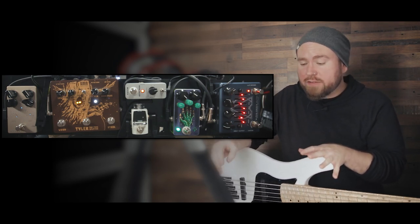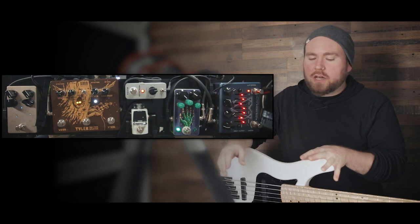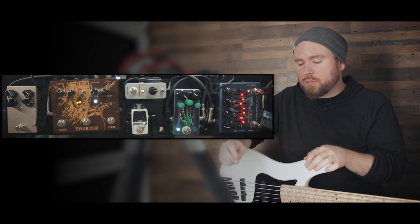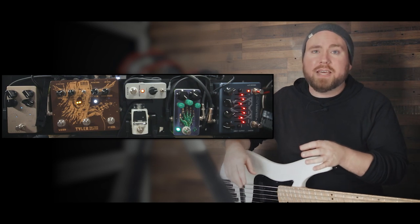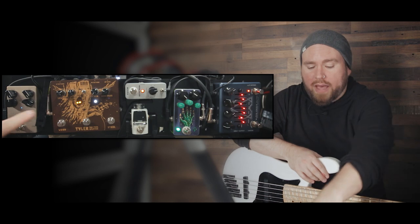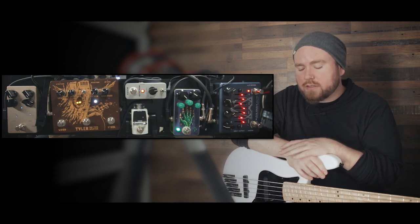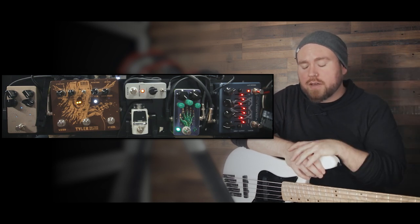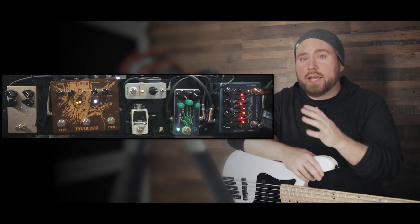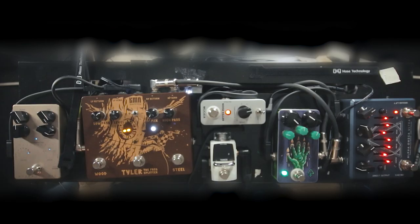Everything on this board comes out to around $1,500 including the power supply underneath, which is a Dunlop ISO Brick. You can expand it as much or as little as you want. You can put time-based effects in it — I would put those after everything here, after the Tyler, before you go into the DI or amp. You could put anything you want to hear just on the top end — like a delay or reverb where you don't want a lot of washy low end but you want the high end of those repeats — in the loop for the high end. Or like an octave pedal — you could put that in a couple different places within the signal chain to get a different kind of sound.